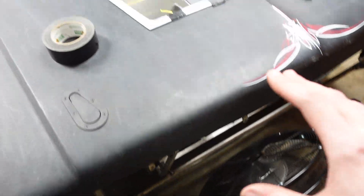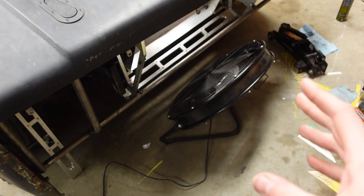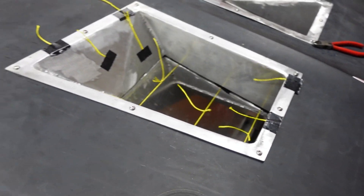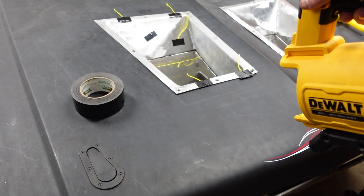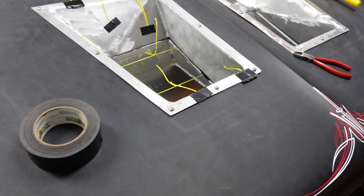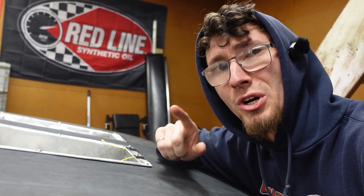The redneck wind tunnel is complete, and I have some string on the duct. Let's see what happens here — crank that guy up to full blast. The air is coming out the duct, no surprise there. Let's put some air over the hood and see what happens. After playing with the wind tunnel a bit more, I'm pretty sure this is going to work. The airflow over the hood right here might be inducing a small venturi effect.